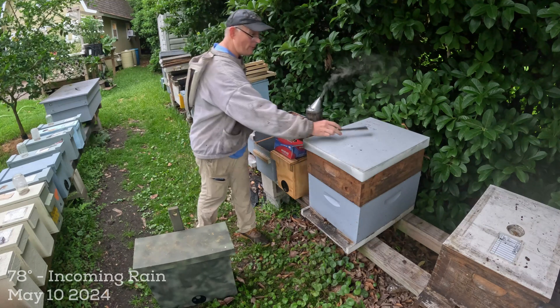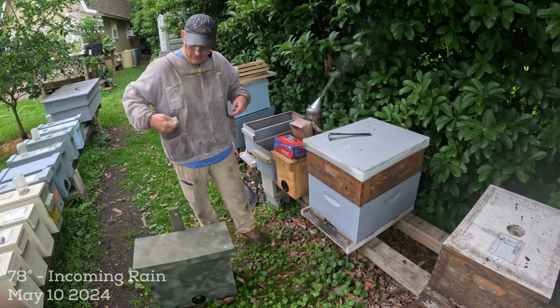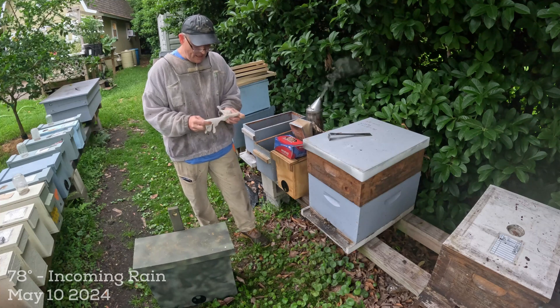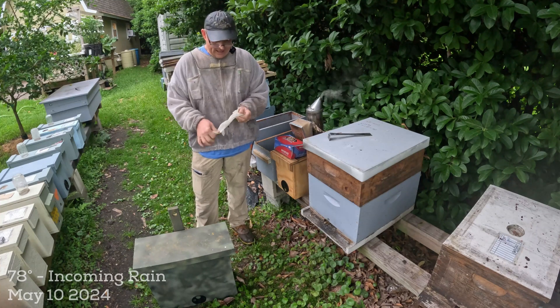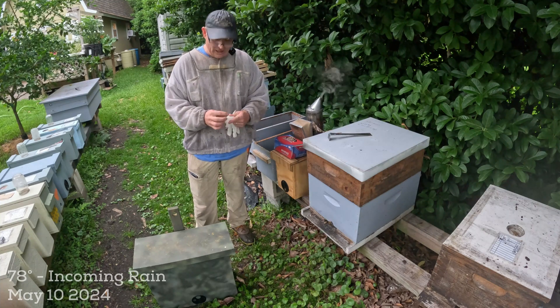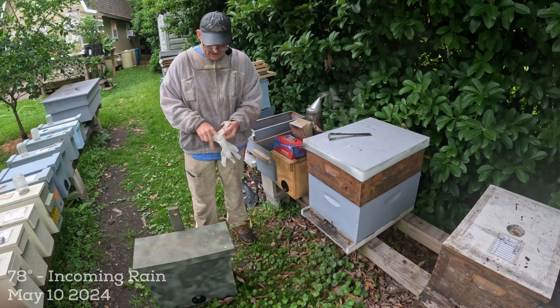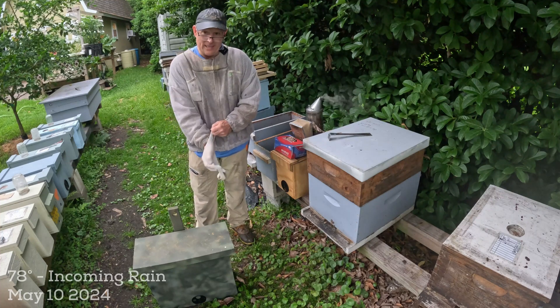The first thing I'll recommend as I'm getting ready to get in here: when you do grab swarms, especially in the southeast, you need to go into every swarm protected. You need to assume that they're going to be aggressive - sometimes they are and sometimes they aren't - but you don't want to figure that out after you open the box. I recommend suiting up and putting on gloves.